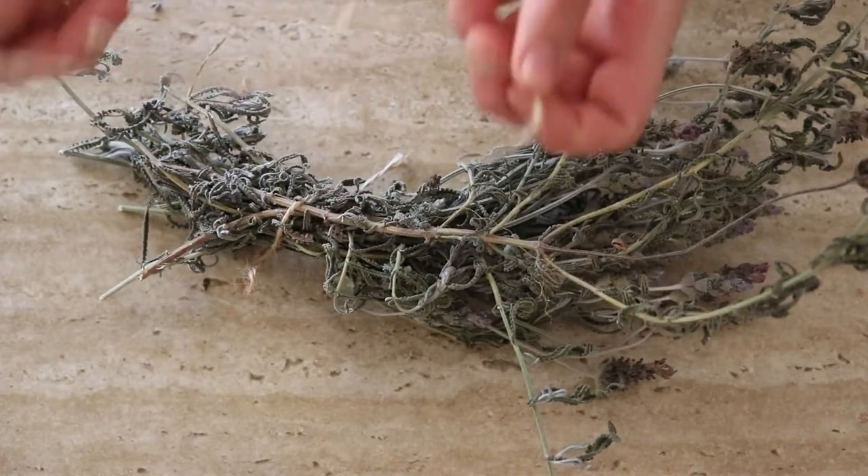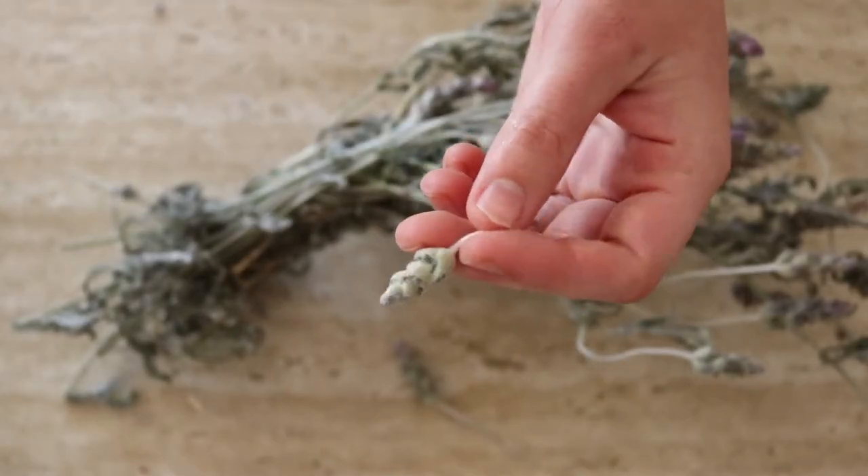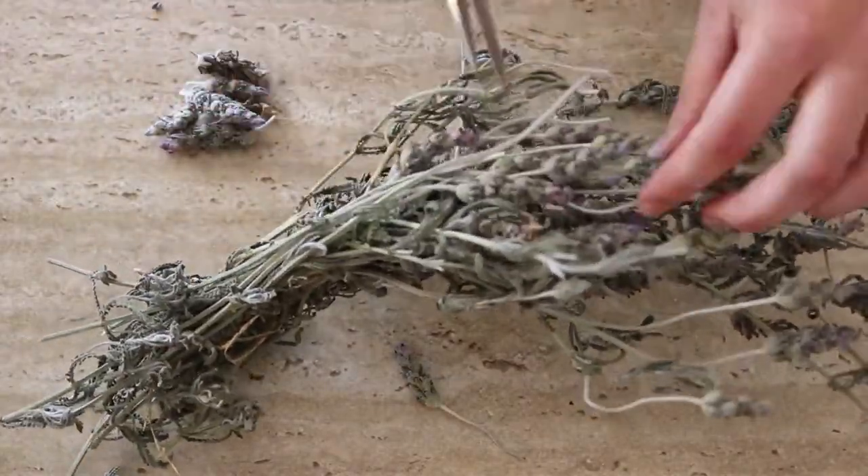I forgot to mention — I'll be making two types of lavender essential oil today: one with coconut oil and one with an alcohol base. You can choose which one you'd like to make, or make both like I am. Once you've finished drying your lavender, grab the dried flowers and add them to a clean glass jar — just the flowers though; you can compost the stems. I trimmed off all the flower buds and put them into the glass jar.